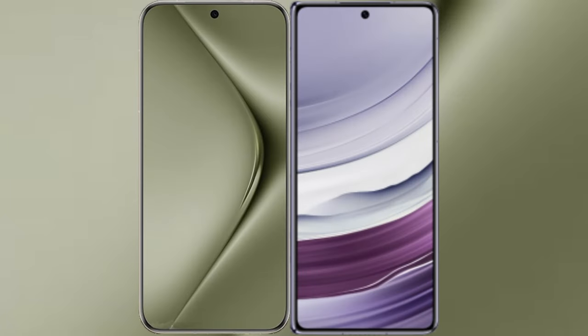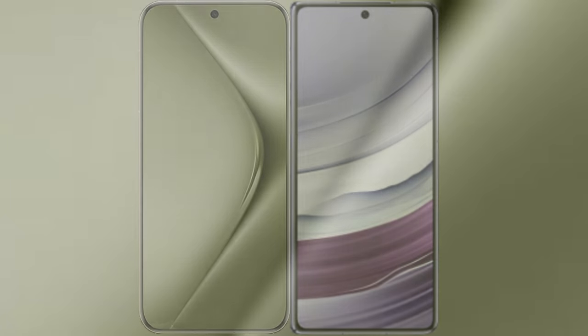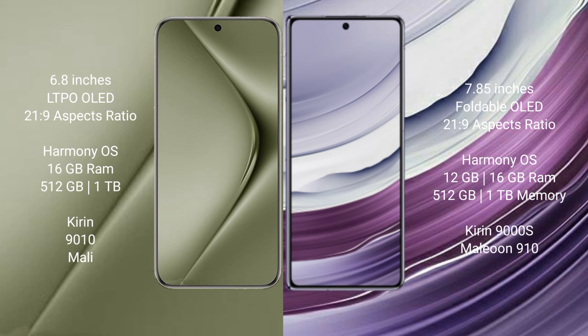I will compare the new Huawei Pura 70 Ultra with the Huawei Mate X5. The Pura 70 Ultra comes with a 6.8-inch LTPO OLED display. The Mate X5 has a 7.85-inch foldable OLED display.